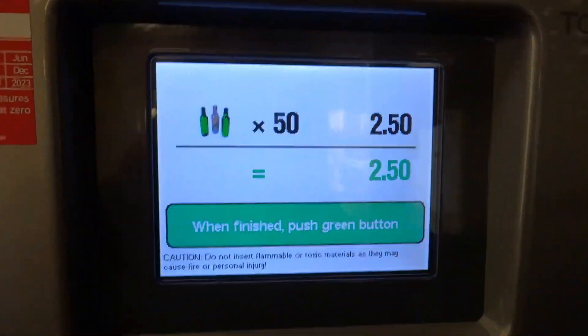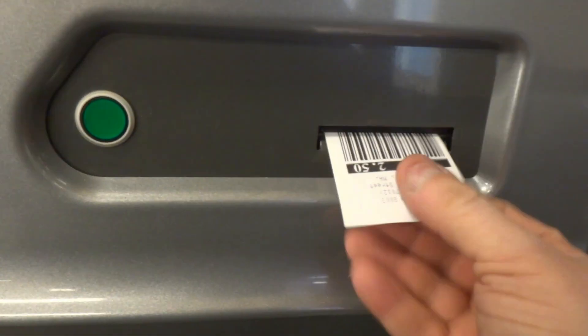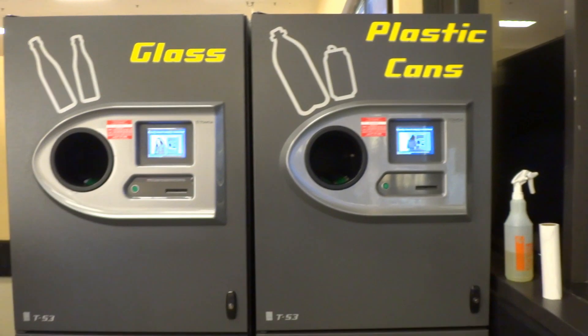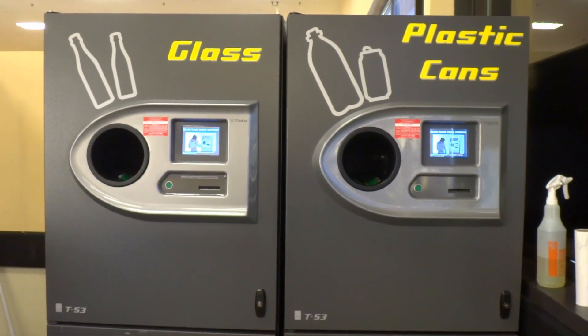And of course, just like everything else, press the button. Doesn't really look much different. There's a very quick look at these new Tomra machines — all new to us, at least — at the Hannaford, or as we like to call it, Can't Afford.